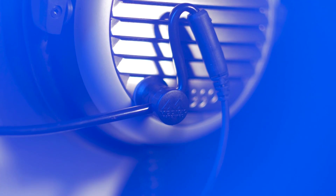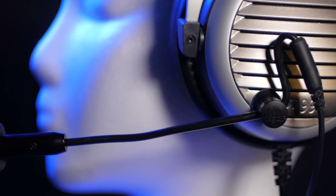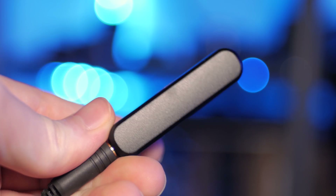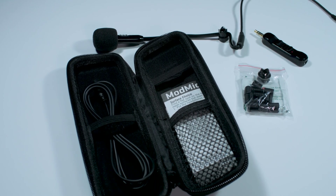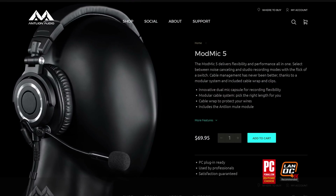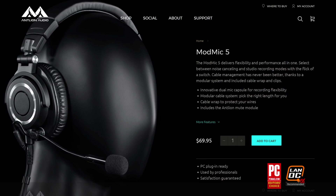Will you just get a Mod Mic already? It attaches to any headphone so you can use that good pair that you like, but I'll actually be able to understand your call-outs. It also has a mute switch so that I don't hear all those conversations with your grandma. We gotta get serious if we're gonna get out of plat. Just order one tonight. Head on over to antlionaudio.com to learn more and check it out.